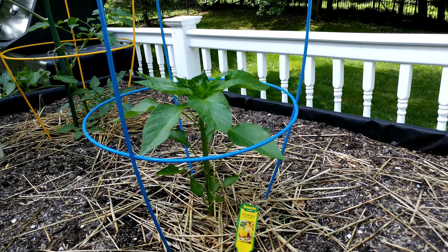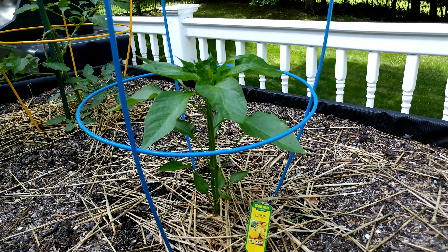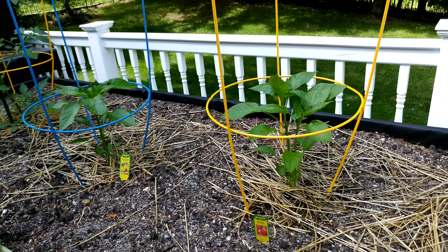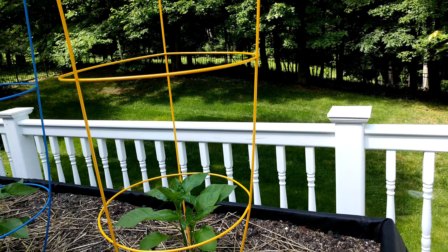Over here I've got a yellow Bonnie bell pepper plant that I planted about the same time, and unsurprisingly they are about the same height. The red one is probably a little bit taller, although that doesn't really matter that much.